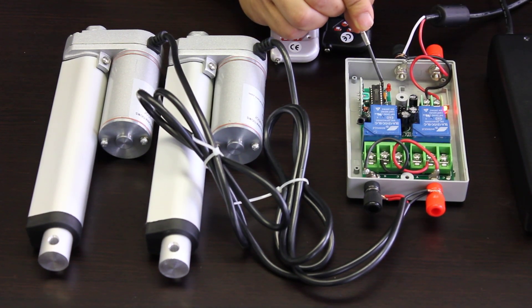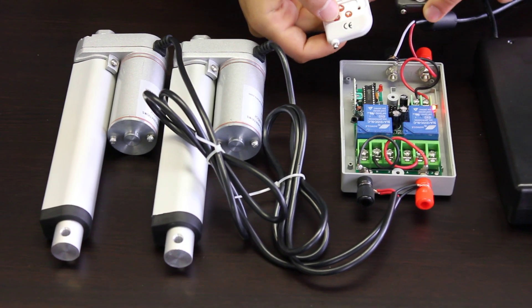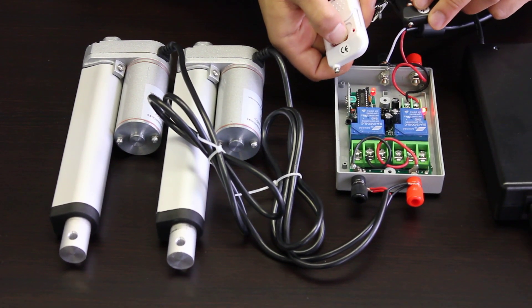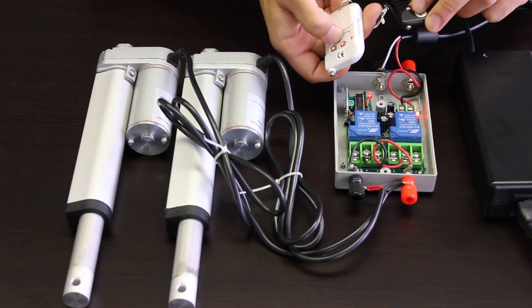You can see right there. Once we do that, the control box is now in momentary form. So the stop button no longer works. If you hit the up button, the actuator extends, and once you let go of the button it stops. Same thing going down.